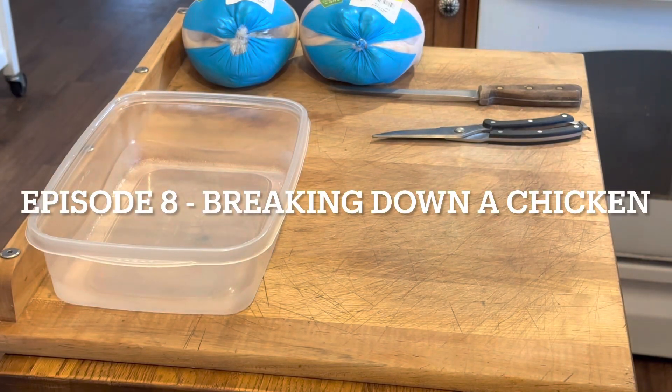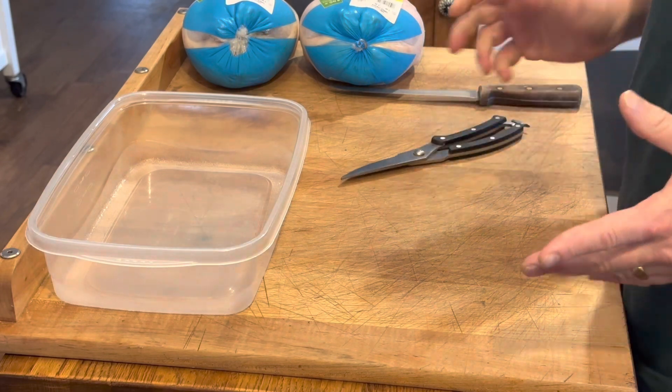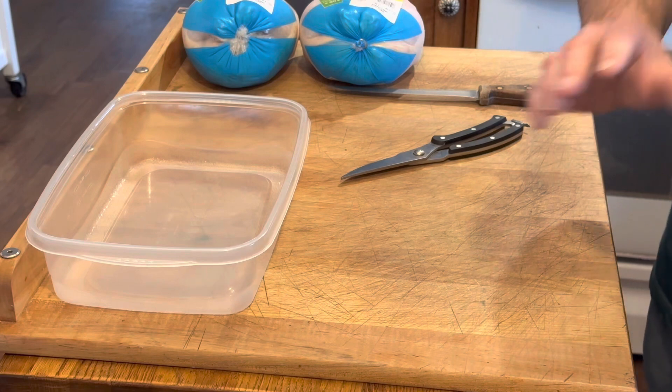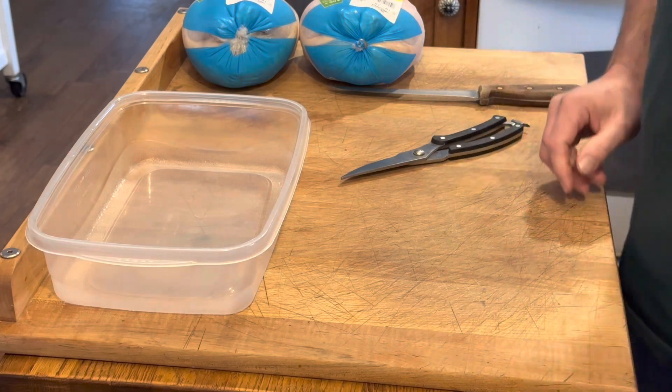Hello, I'm Chef Chad. Welcome to my kitchen. Today I'm going to be breaking down two whole chickens that I purchased. The first one I'm just going to do what's called spatchcock, which is where you take out the backbone and make it lie flat. It's great for grilling or roasting because it's an even thickness and it will cook more evenly. I'm going to rub that with some spices.